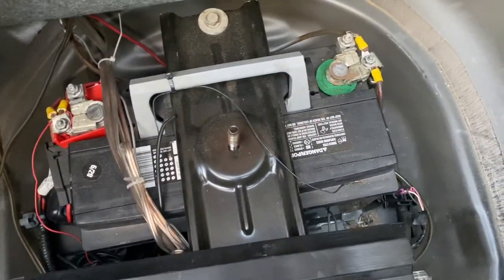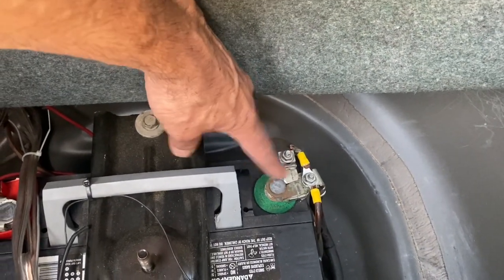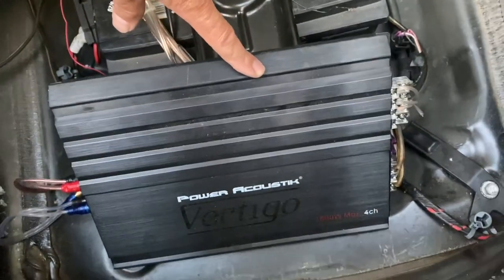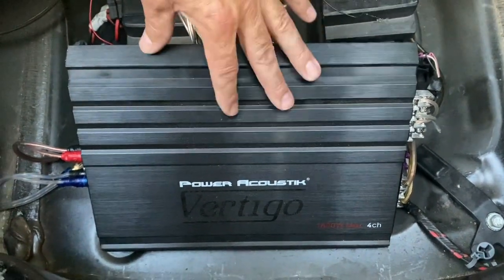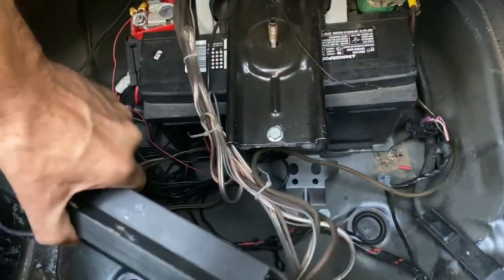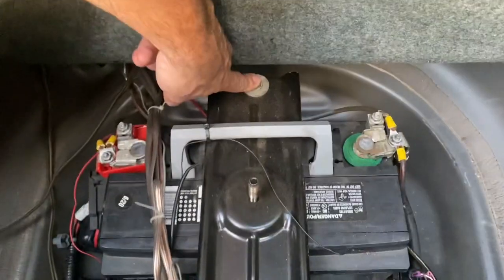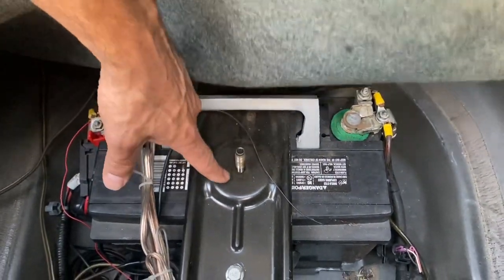So this is the old battery. I'm going to get a 10 millimeter socket or wrench, loosen that up and slide that off the terminal — same thing on this side. All these wires are for the highs amp — this is the Power Acoustic Vertigo 4-channel amp running all the highs. Everything's Power Acoustic on my Camaro. I'm going to move the amp to the side, take this bolt off and the one in the back, remove the plate, take the battery out, then replace it with the new battery.